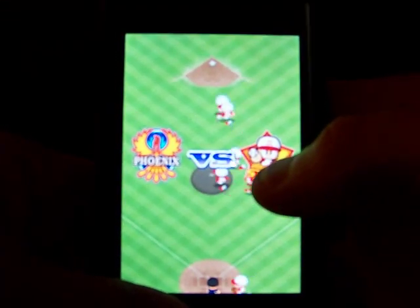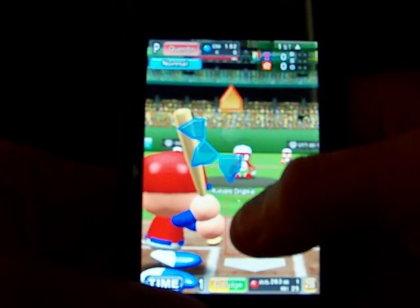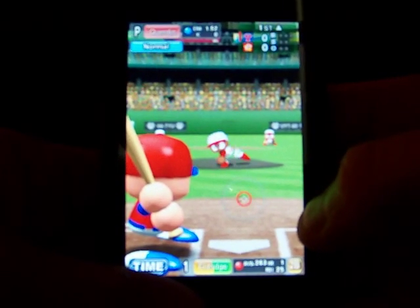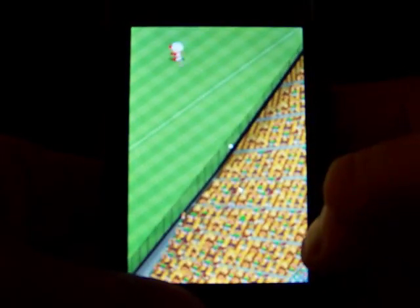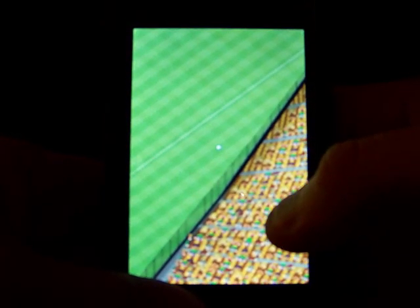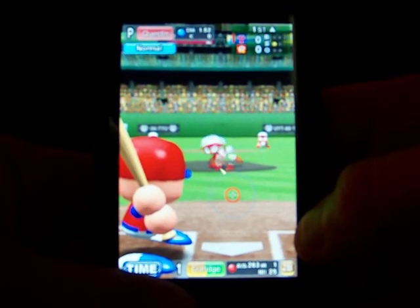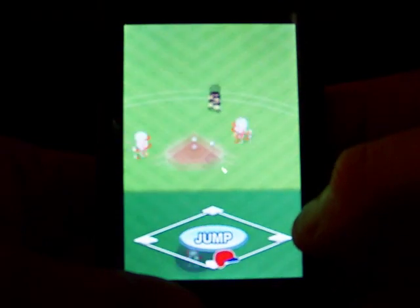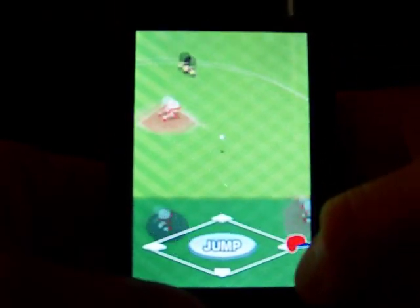And the game gets underway. Here we go for the first pitch — he drives it to the opposite field. He took a good cut at that one. Throw it to first, safe.